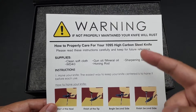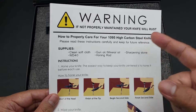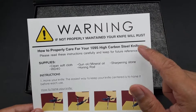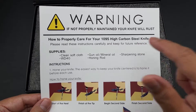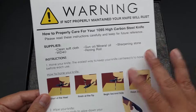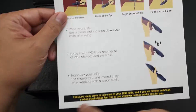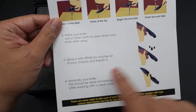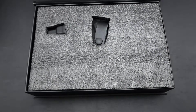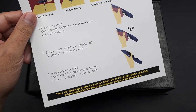We're dealing with 1095 high carbon steel, which is awesome for camping because it's easy to sharpen and it stays sharp. But you have to keep it well lubricated or you're going to get rust. It gives you instructions on how to maintain it — wipe it down after use with oil, spray with WD-40. I think Rob Carter uses WD-40; when he sent me a knife it was sprayed in WD-40, then wipe it down.